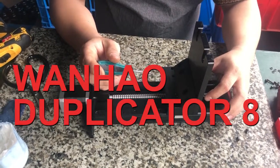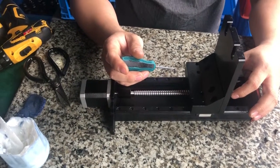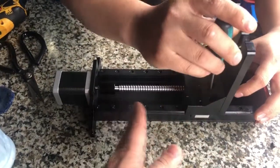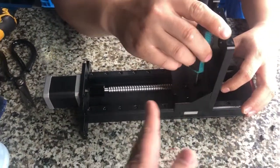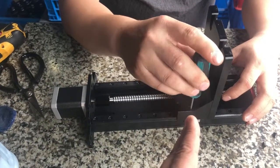Hello, D8 customer. Some customers have said that after using the printer for a while, the platform becomes a little bit jammed — it's not so smooth moving down and up. And the sound of the printer, maybe you can hear a cracking sound.